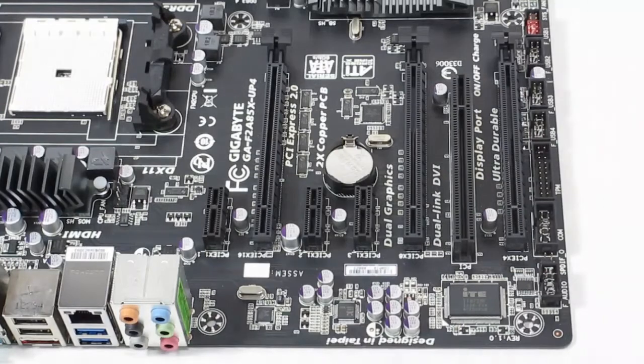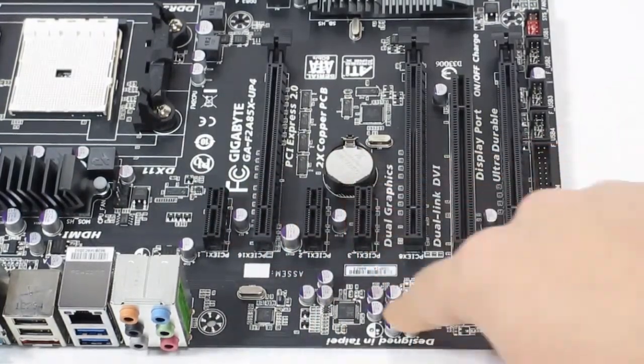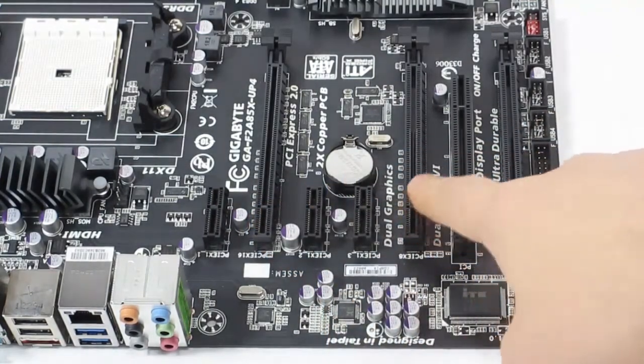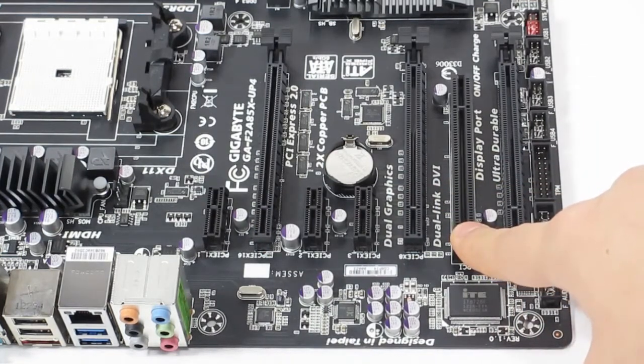For expansion we get three PCIe 1X slots and three PCIe 16X slots. However, the first runs at 16X, the second runs at 8X, the third runs at 4X, and then there is also a regular PCI slot.